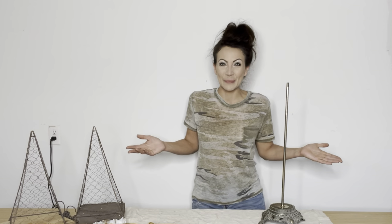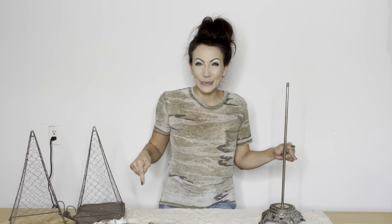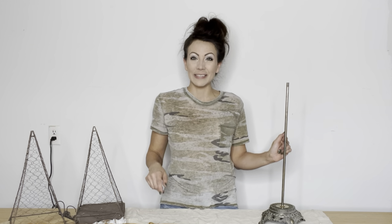Hey friends, welcome back to my channel. We are in a totally different spot today. I've got the messy bun in, I've got the wood projects in front of me. So that means we are getting down and dirty in the garage with some wood DIYs.